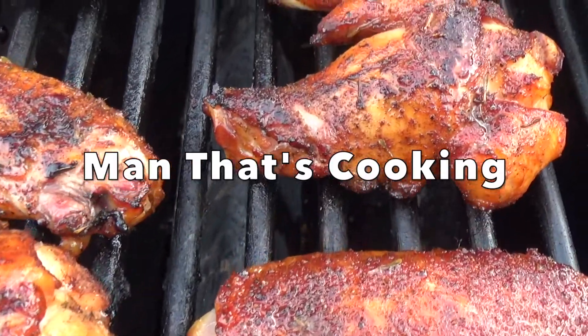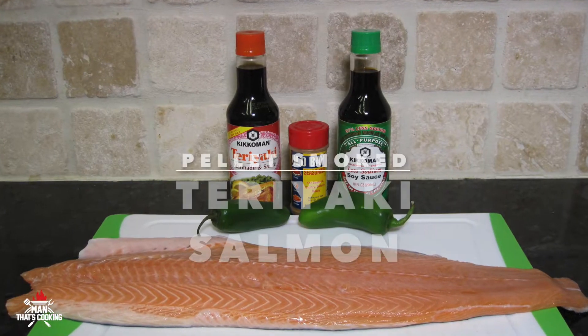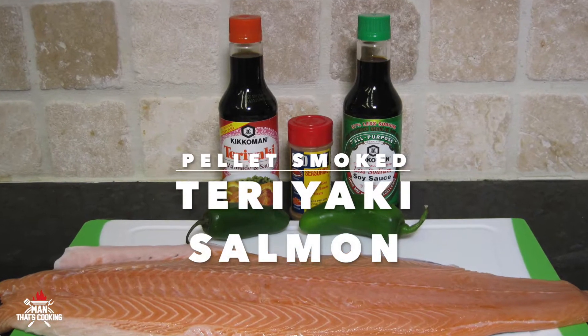Welcome to Man That's Cooking. In this video we're going to show you how to make pellet smoked teriyaki salmon.